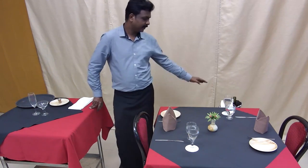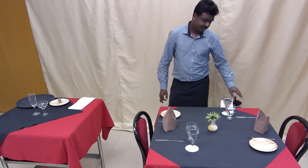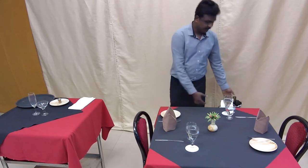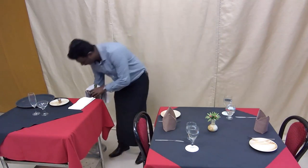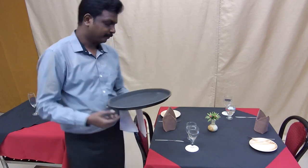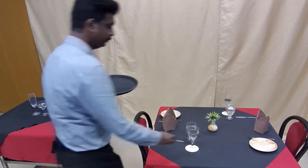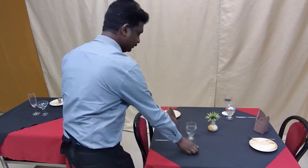Once the service is complete and the bottle is empty, turn it upside down, then take the wine chiller along with the stand and bottle and keep it near the side station. All of this has to be done with the permission of the host. For clearance, start from the guest — go to the right hand side of the guest, right, left, forward. Check the glassware and bring it towards you, then check the coasters.